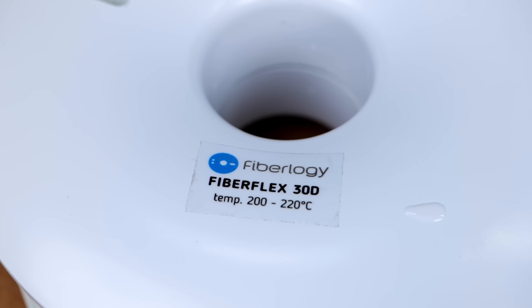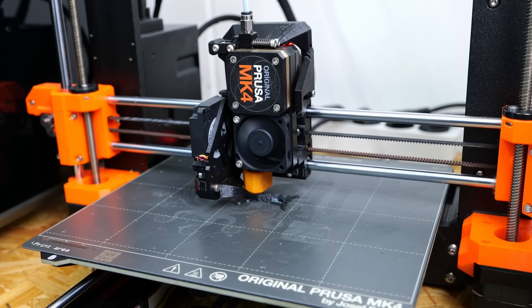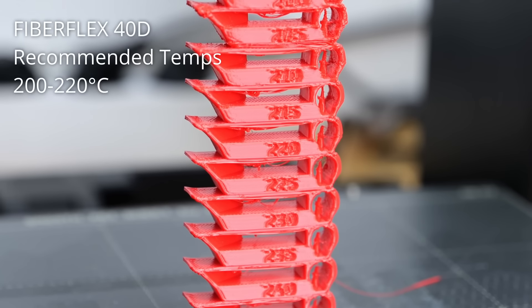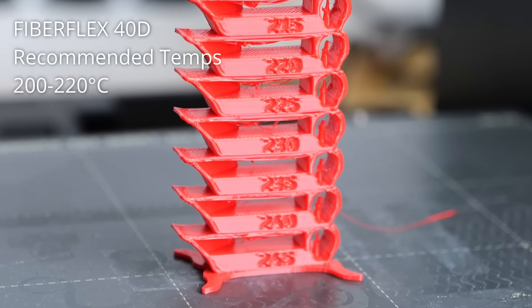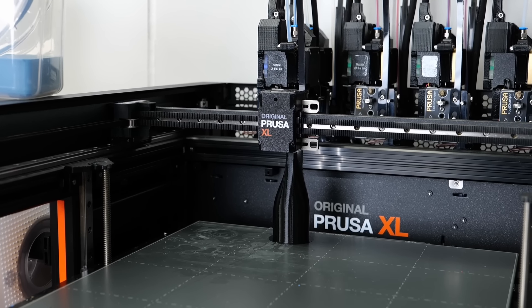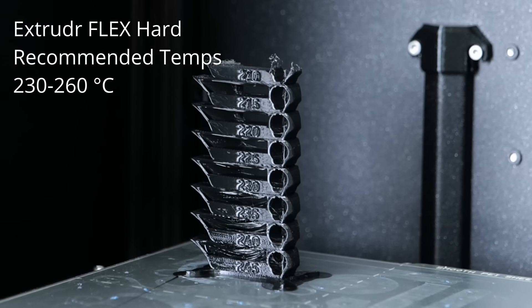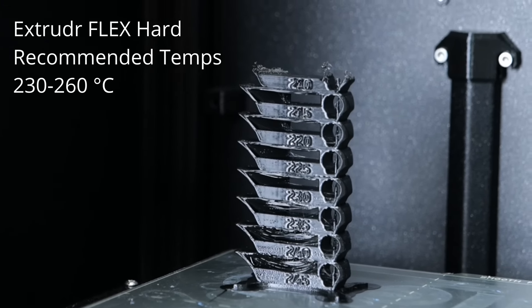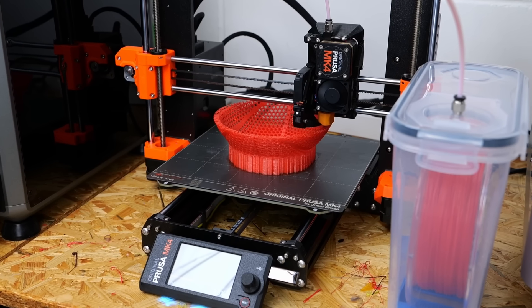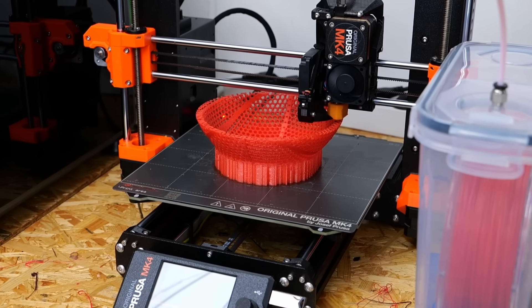The final setting is temperature. I usually start with the manufacturer's recommendations. Since TPEs usually have great layer adhesion, you don't need to aim for the highest printing temperature. Printing a temperature tower is an option, or just go for the middle of the temperature range and see if that already satisfies your quality requirements. Sometimes, especially with slightly moist material, a difference of 10°C on the hotend can be the difference between an ugly and a great-looking print. Yet don't go too low because at some point the material won't properly melt anymore, causing too much extrusion force and then jamming. That's it for adjustment: simply print a little slower, increase retractions, and dial in your temperatures if necessary.